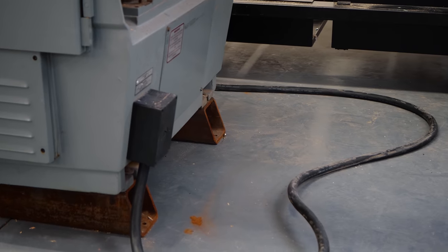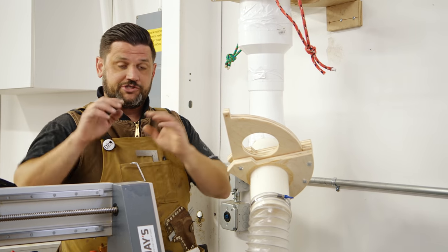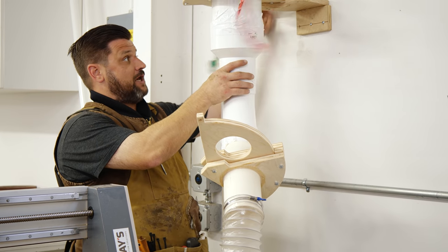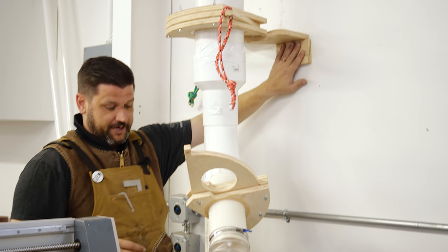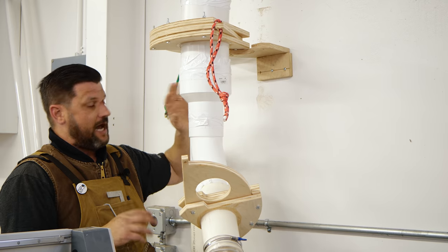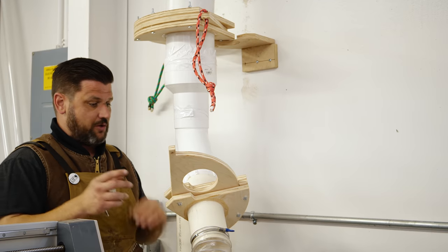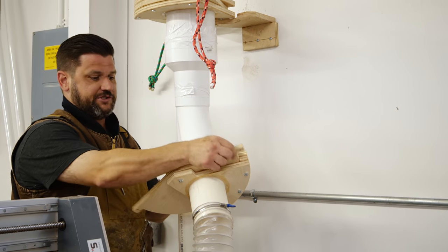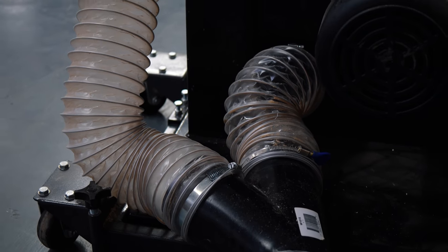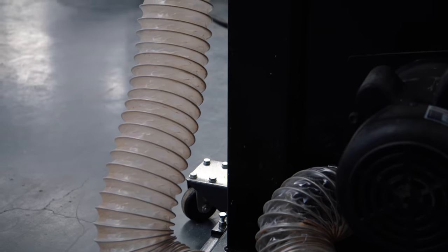Here we have the last section of our dust collection: the CNC and the bandsaw. There's another six-inch blast gate here. This section gets really heavy so I put some temporary bracing while we work on finding permanent solutions for the whole system. The blast gate for the CNC has a four-inch gate and comes off via a soft hose to a Y that goes to both dust collection ports on the bandsaw. That's where the system ends on this side.